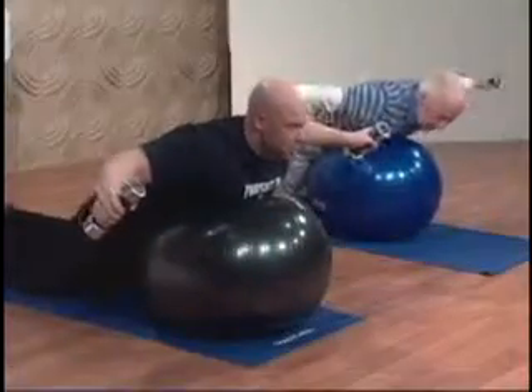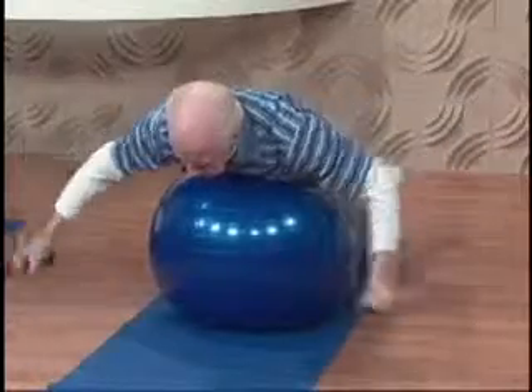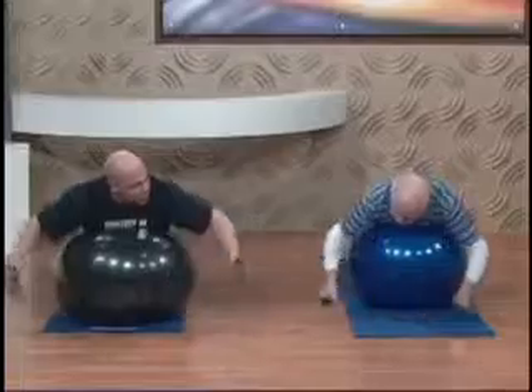Okay, so all the way open, squeeze and close. Remember, you want to take deep breaths with each exercise. 12 to 15 repetitions is a great place to start.